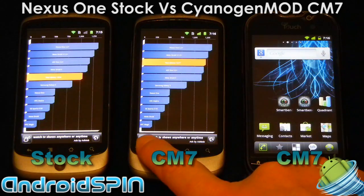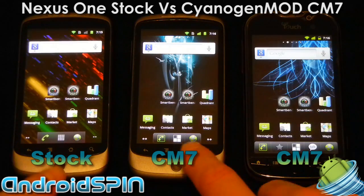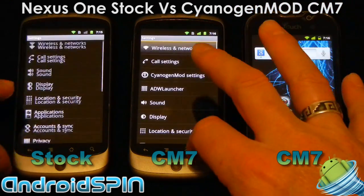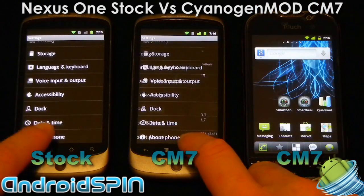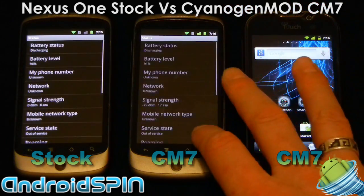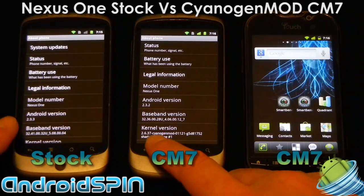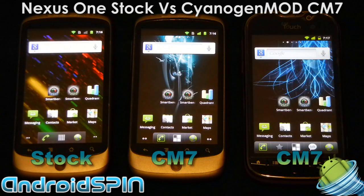If we take both Nexus 1s and do everything together they're pretty much the same, though CM7 definitely scrolls a little bit better and is a little bit more responsive. CM7 is definitely optimized a little bit more. So there you have it — a comparison between two Nexus 1s, one running stock Gingerbread and one running CyanogenMod CM7.